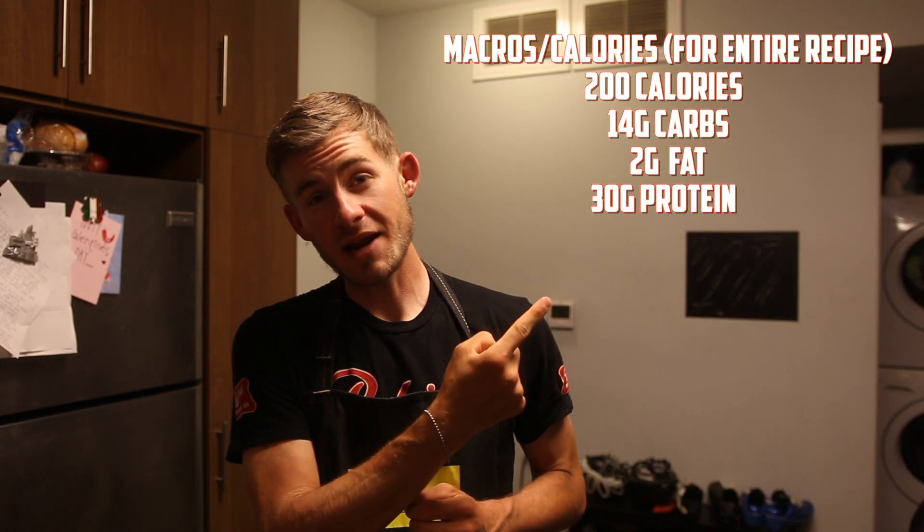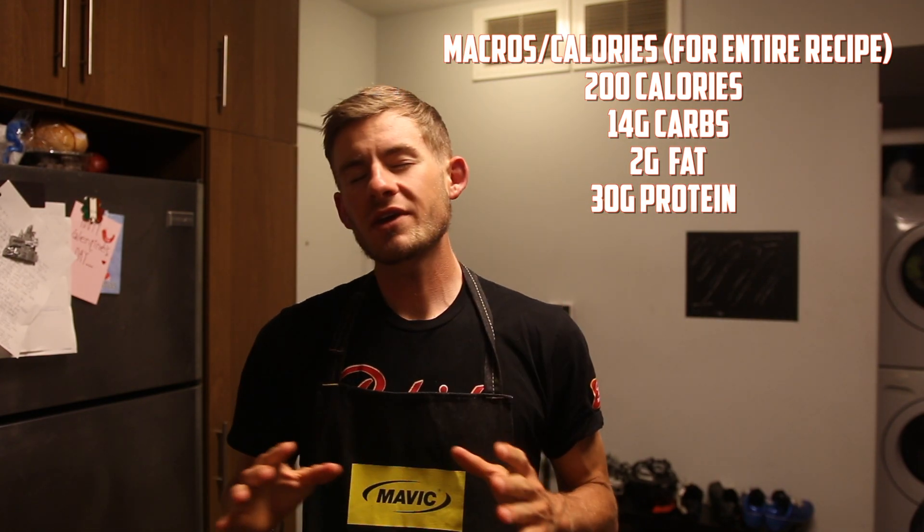All right, everybody. I hope you guys have enjoyed the recipe. All the macros and calories will be listed right there for those of you who count your calories and macros. You can cater this to your needs. You can use different seasonings. I did egg whites in this recipe because it is a macro-friendly recipe. Leave me your feedback down below, everybody. What do you guys want to see from me? I like to make a recipe video once per week, so be sure to leave a suggestion down below if you want to see it in a future recipe video.